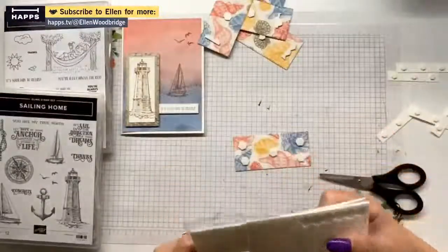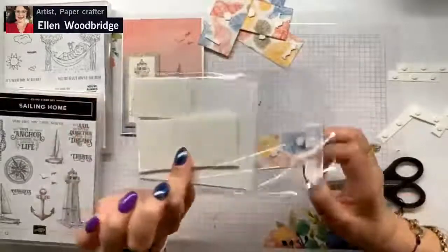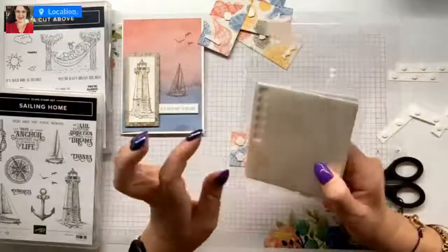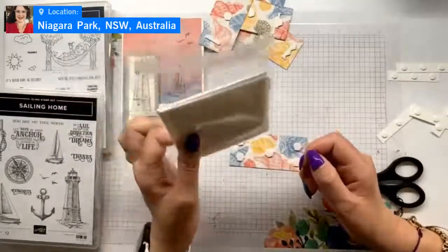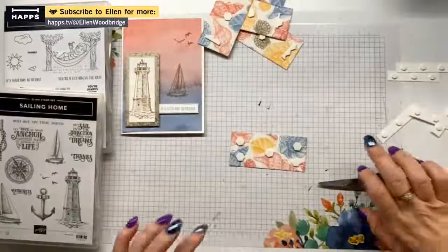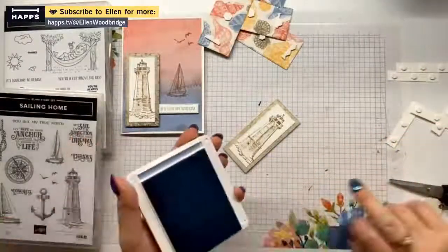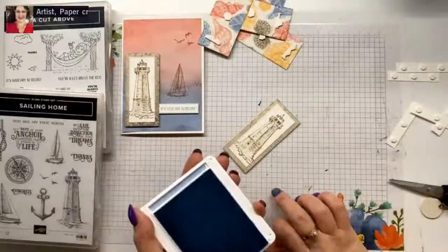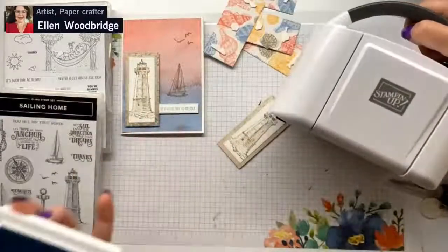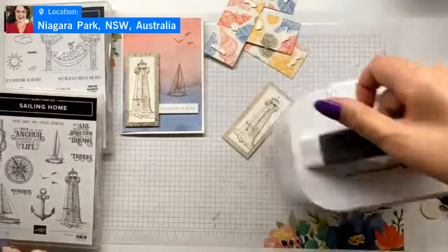I love my favourite organising thing for small things like embellishments — the Stampin' Up medium clear envelopes. I also put scraps in them; if I have small scraps of Designer Series Paper they'll go in one of these. When I was bagging up my retiring Designer Series Paper, I was recycling those plastic bags. I also used my mini stamp and cut emboss machine — I just cranked it; I think I needed nine pieces.